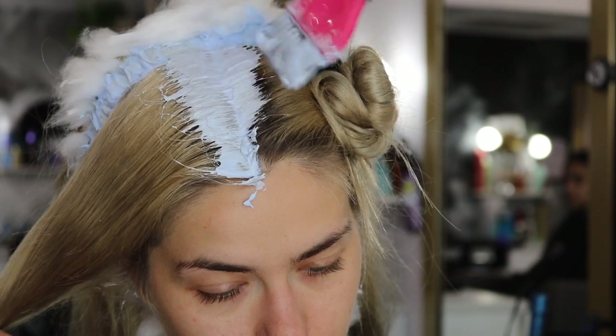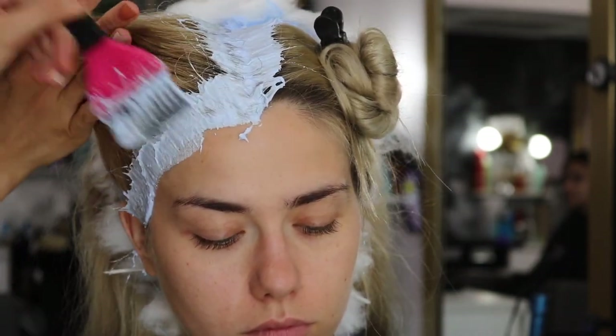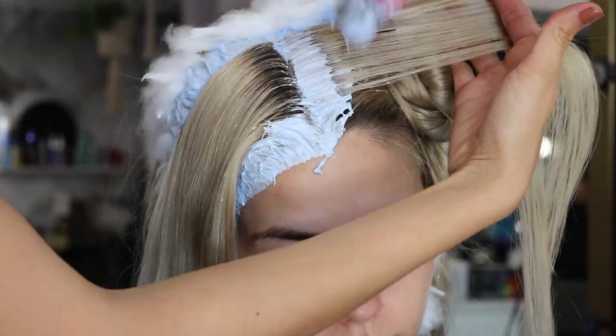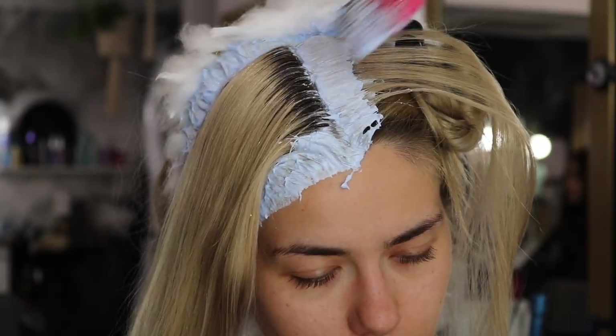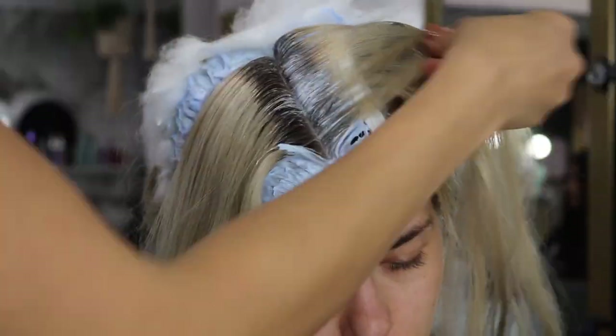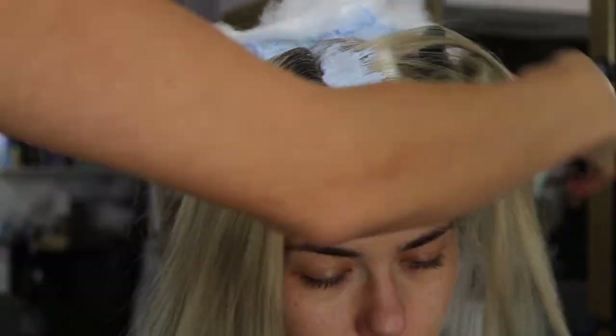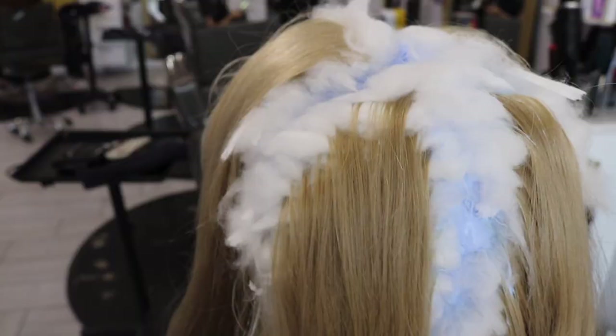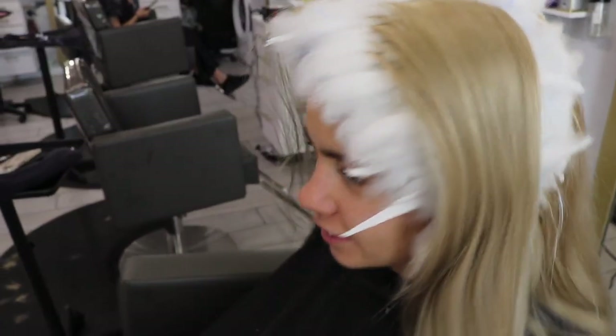We are then going to do the same thing on the front, but I'm going to make sure that I do that middle part because it gets less heat. My ratio for the front on both sides is going to be a one to one ratio — one part lightener, one part seven volume — and then the other half I'm actually going to use thirteen volume. Since the back was sitting on there for longer, I want to make sure that the front catches up, but we're not also using too heavy of a lift.